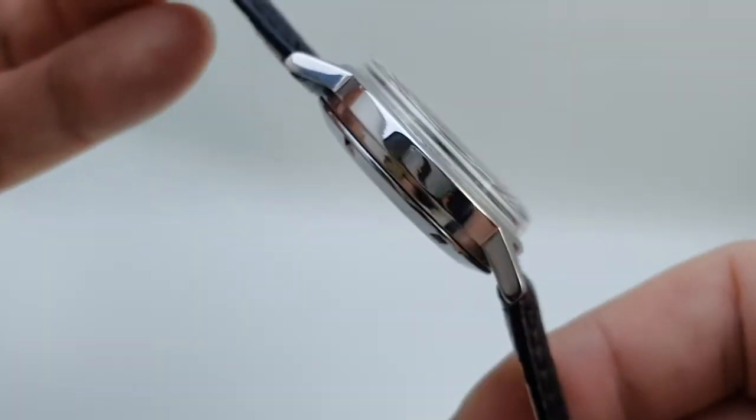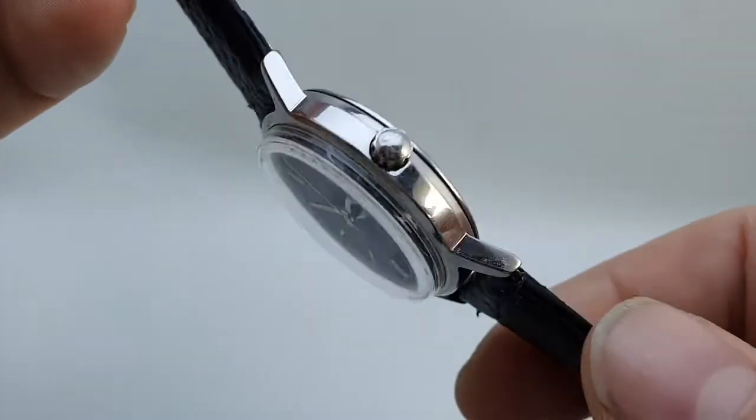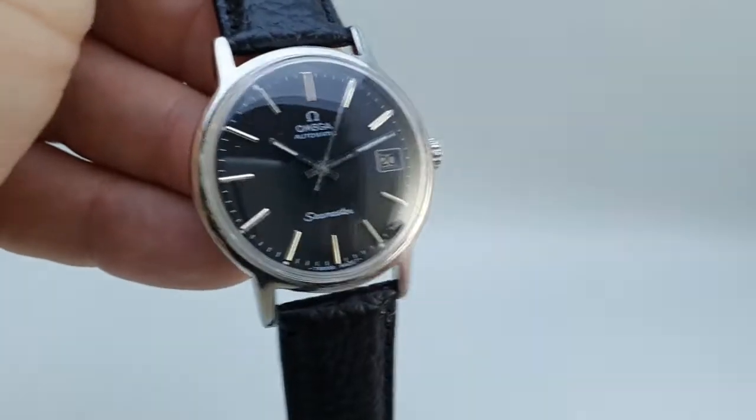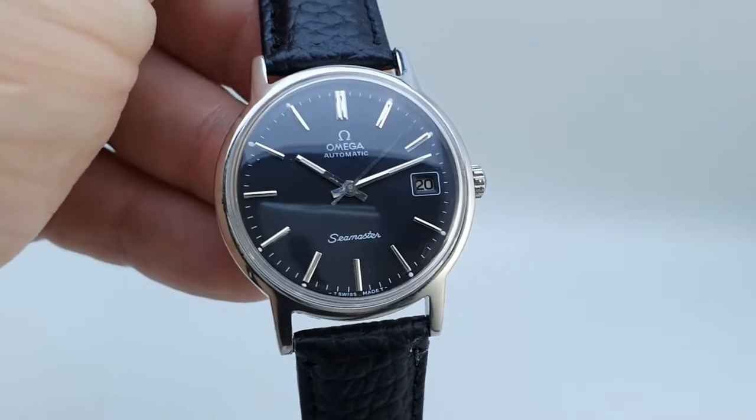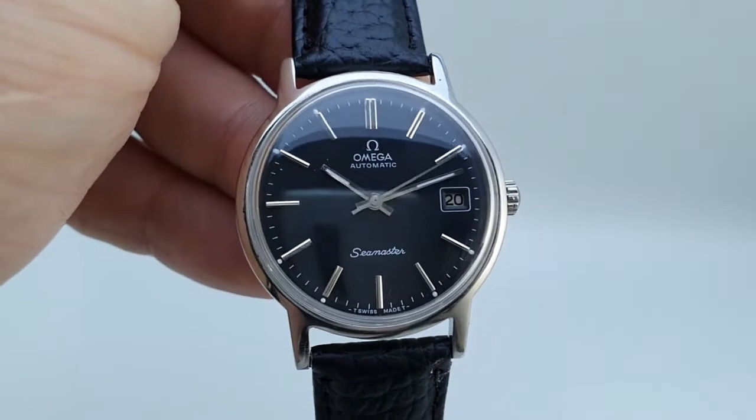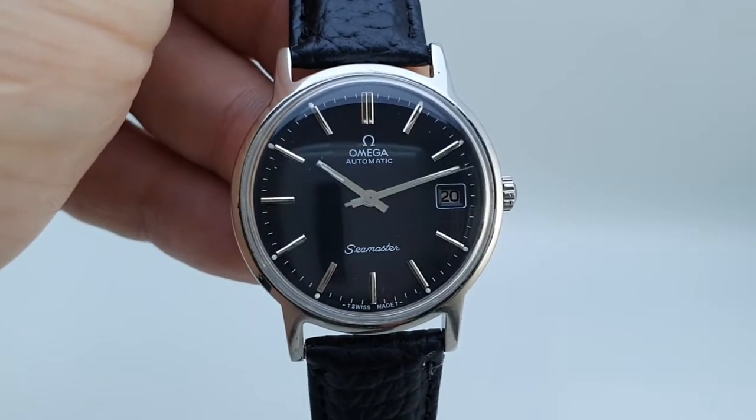And it gives you the opportunity to get a nice 1970s Omega automatic watch at a good price. Available now at birthyearwatches.com — the link's in the comments below. Thanks.